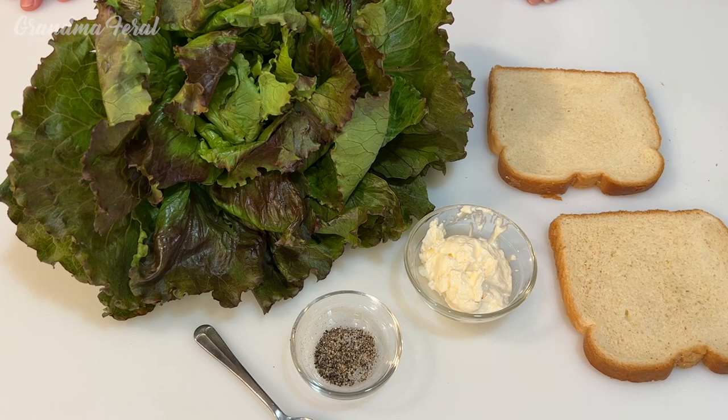Hello everyone, Grandma here. Today I have a beautiful head of fresh lettuce and I'm going to make Grandpa a lettuce sandwich for lunch.